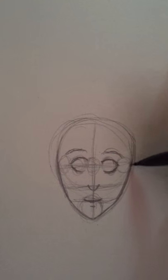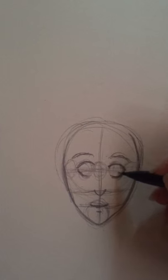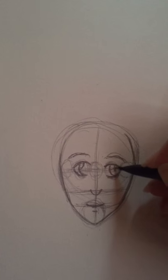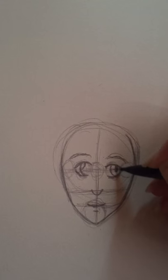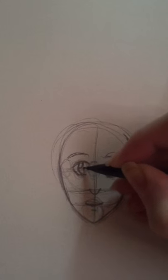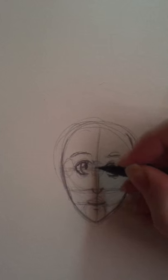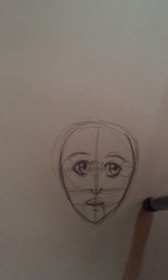Now you can kind of start blocking it out. They just kind of went with an anime face to begin with. It's always good to throw a shine in there — makes it look cute. I'll do a man face later, so you can kind of clean up some of this.